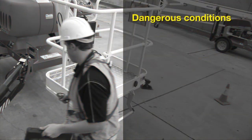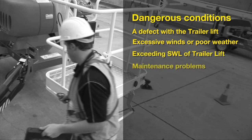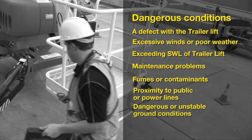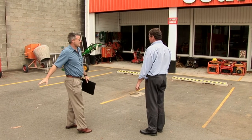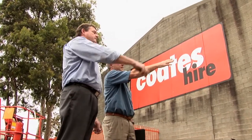Some reasons to stop could include a defect with the trailer lift, excessive winds or poor weather conditions, potentially exceeding the weight capacity, maintenance problems, fumes or other contaminants, proximity to the public or power lines, or dangerous or unstable ground conditions. You must consult with a competent person if you think any hazard may result in a risk of damage or personal injury.